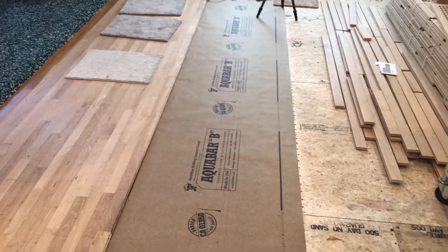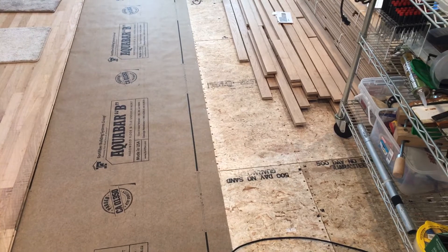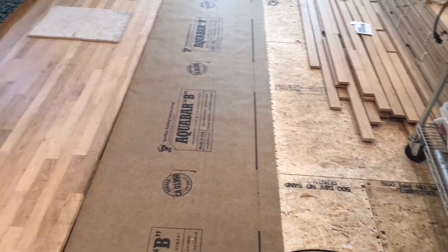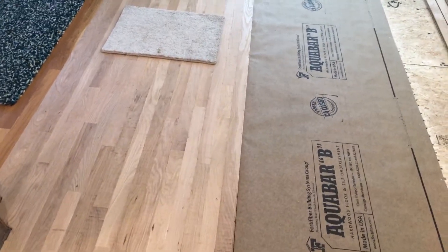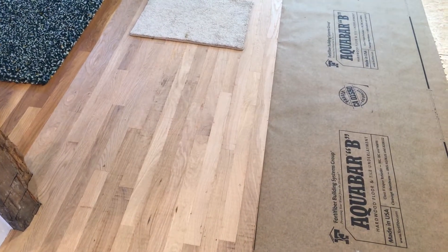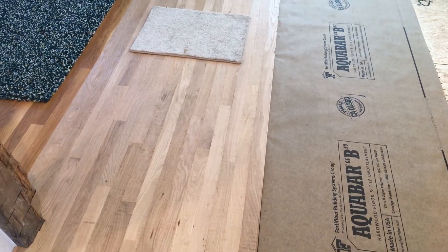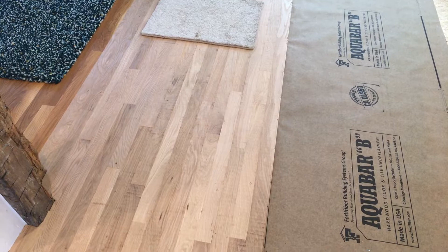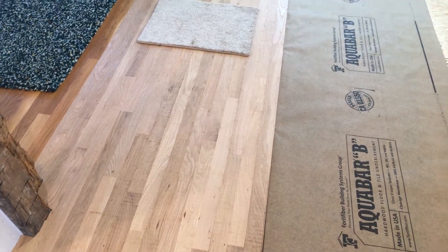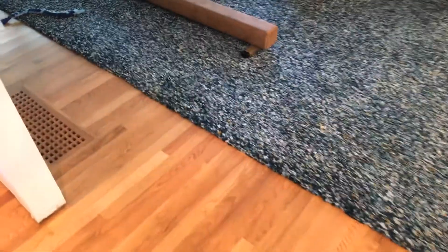First off, after you get your floor where you want it, I sand all the joints with a sander just to make sure everything's smooth with no bumps, and you put down your paper — I'm using this Aquabar B, it works really well — use staples to put it down. Now it's time to put the floor down. I'm using white oak; I love white oak. It's super stable, doesn't do too many weird things when it gets wet, stays pretty much the same size, and it's very hard. They actually use white oak in ships for that specific reason — it's such a stable wood and it doesn't do too much swelling when it gets water damage.